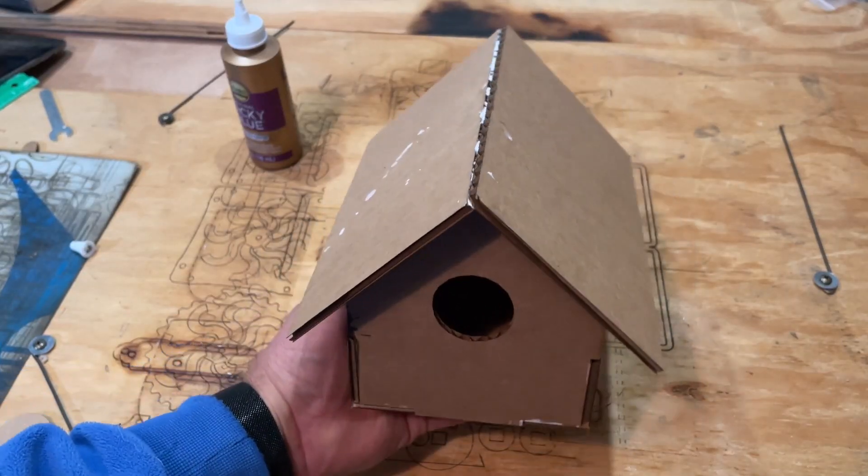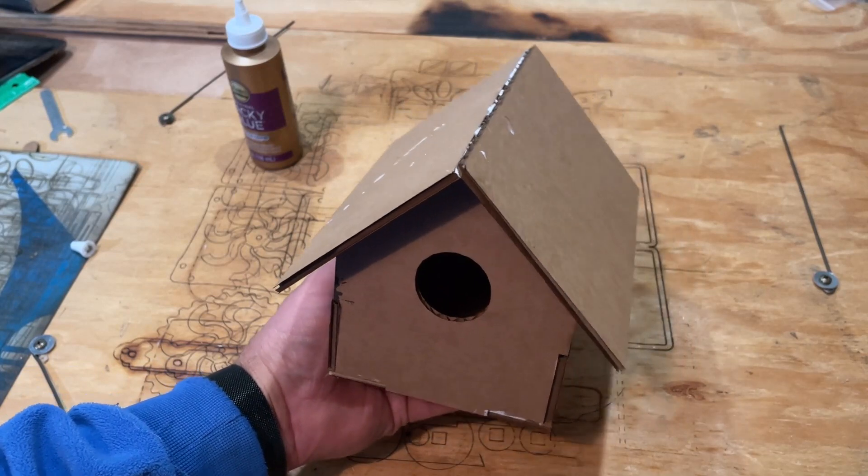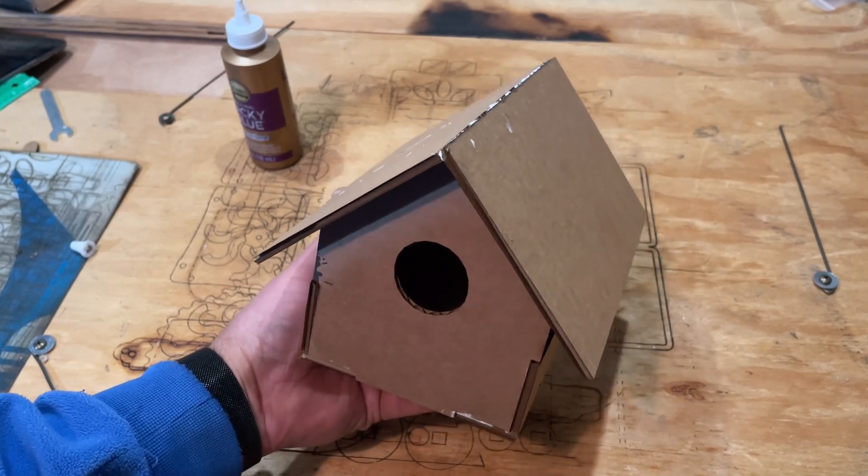Of course after you let it dry, you have got an awesome laser cut Tinkercad birdhouse. How cool is that?